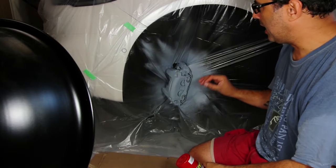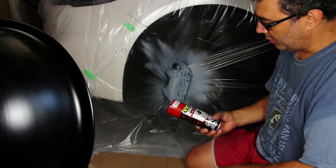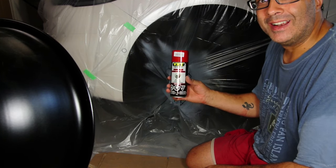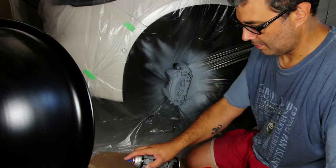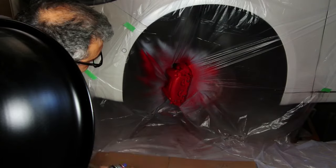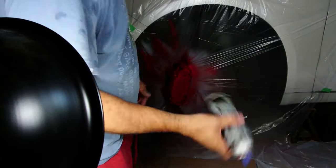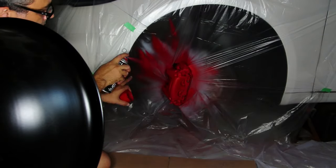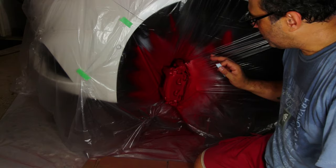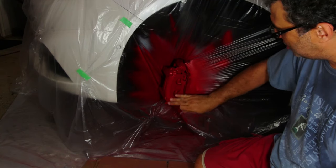I'm now going to use VHT caliper red and start painting it red. This is the point of no return. I applied three coats of red paint in very thin layers — it's nice and smooth, no bumps, shiny. I love it.